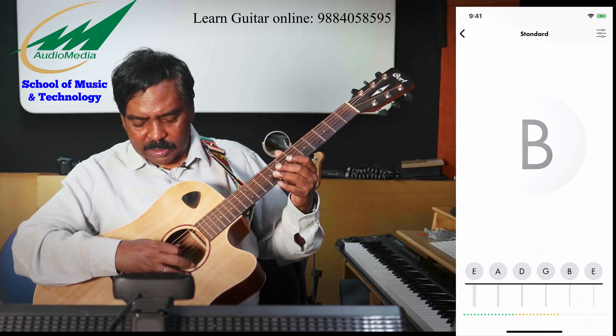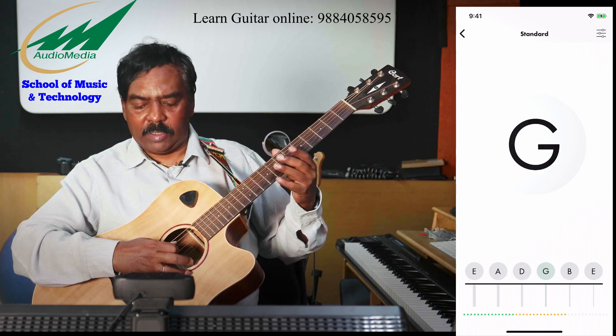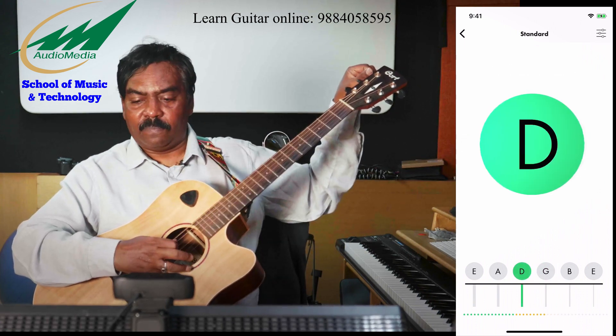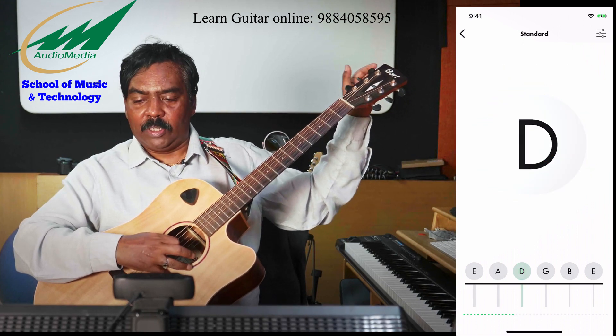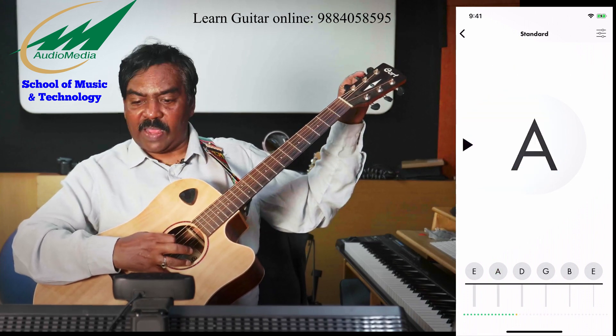B is tuned now. The third string is G — G is in tune. D is flat, and now D is also in tune. A is flat.